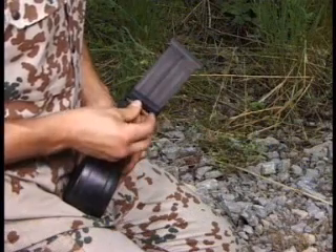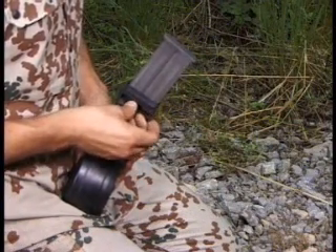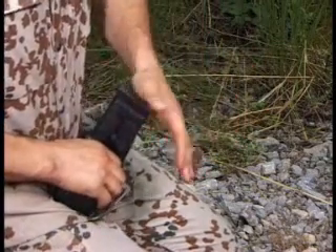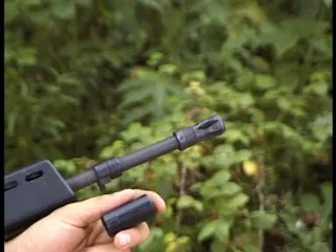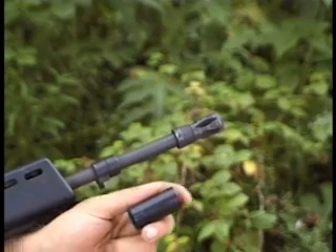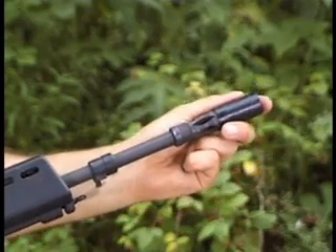The magazine filler facilitates loading of the magazines, especially loading of the 100 round drum magazine. The muzzle cap is attached to the muzzle and protects the interior of the barrel against exterior fouling.